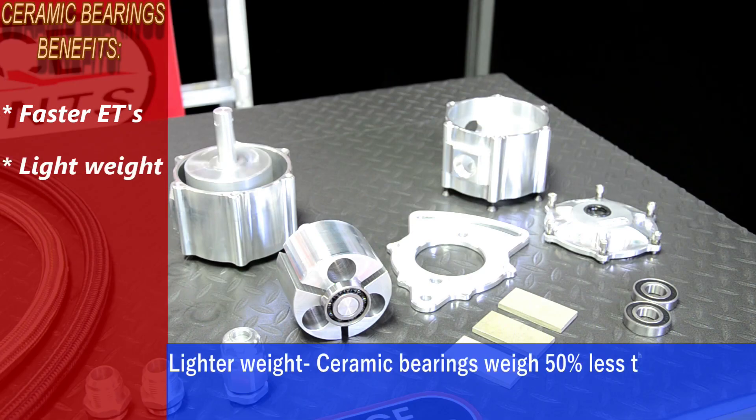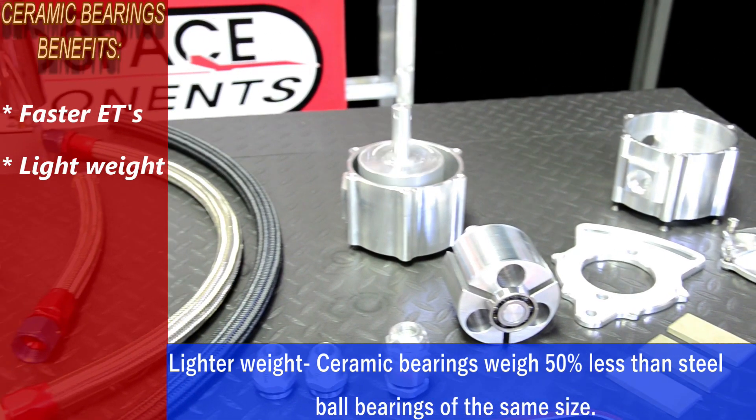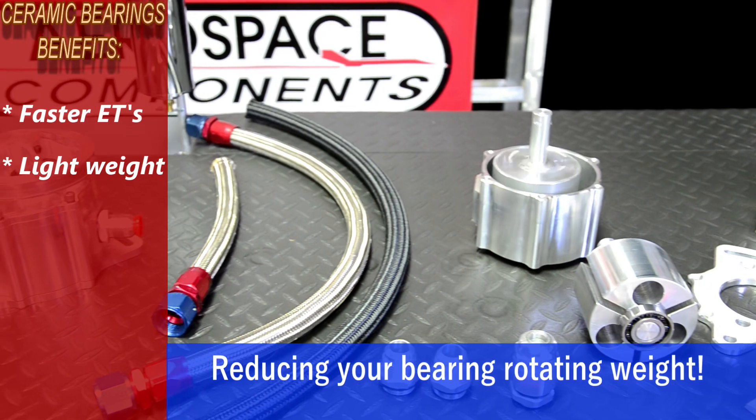They are lighter weight. Ceramic bearings weigh fifty percent less than steel ball bearings of the same size, reducing your bearing rotating weight.